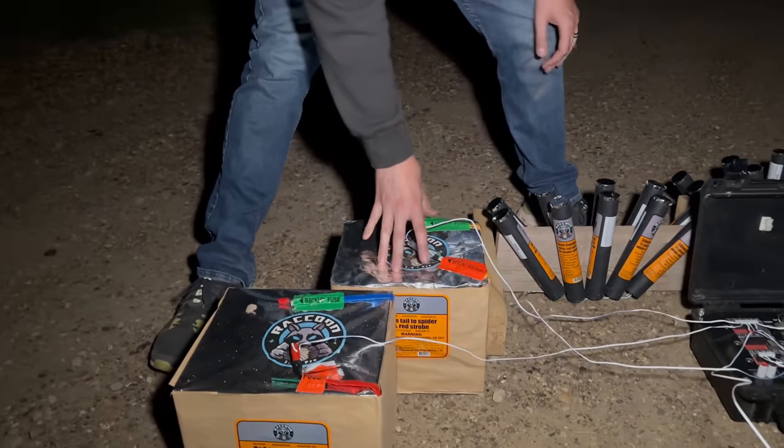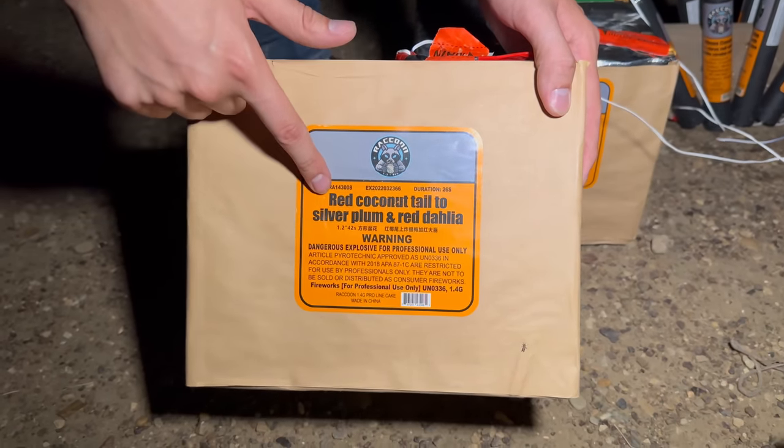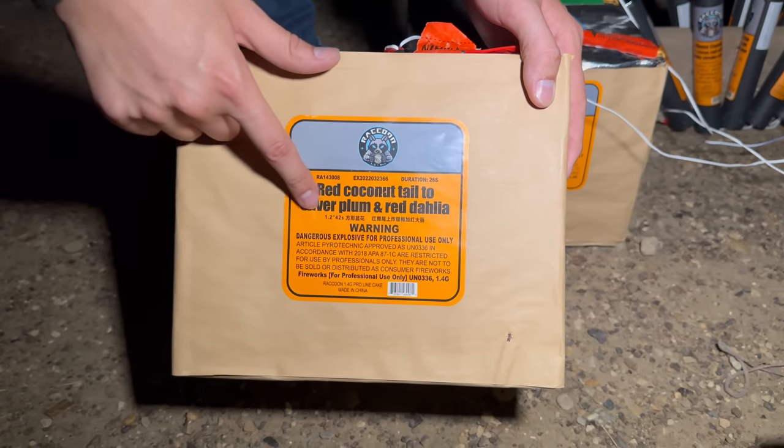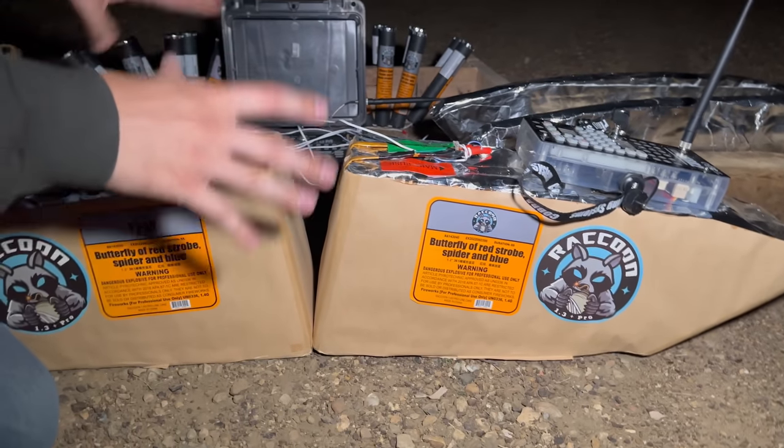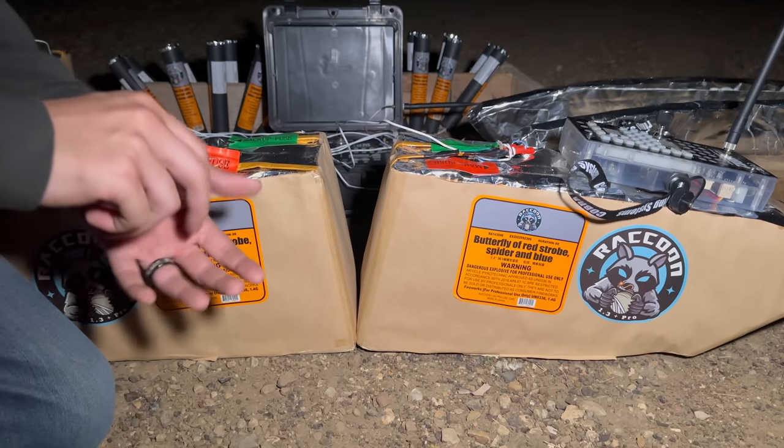Our second hit is going to be this Red Coconut Tail to Silver Plum and Red Dahlia. We did not actually script any of this stuff — we're going to be pushing buttons.